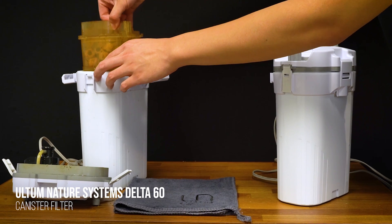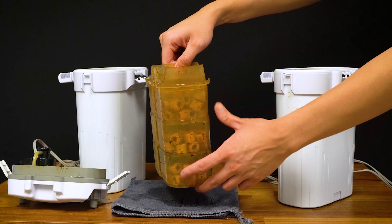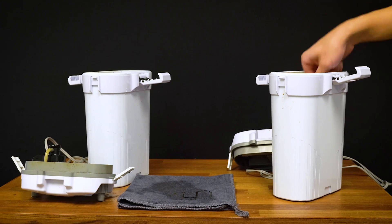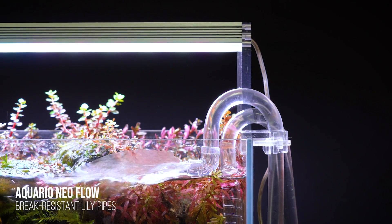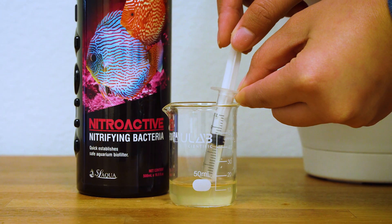The third method involves taking filter media from a fully cycled, mature, established filter and transferring it over to the filter of your new aquascape. It's like taking the engine of a car you trust and putting it into the body of a new car — you know that engine runs well and it's going to get you where you need to go. This is a great method if you have a reliable source of cycled media, and you can do it in conjunction with adding SL Aqua beneficial bacteria to your tank. This method will set you up for the highest chance of success.